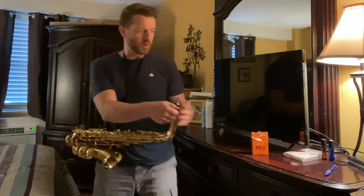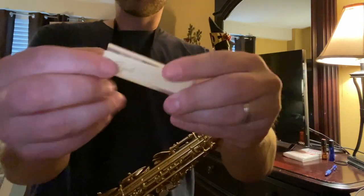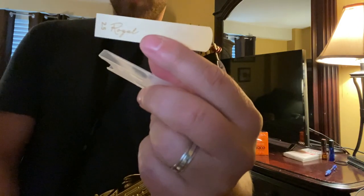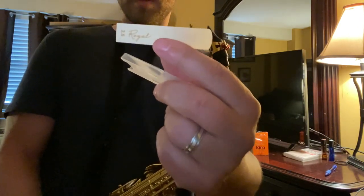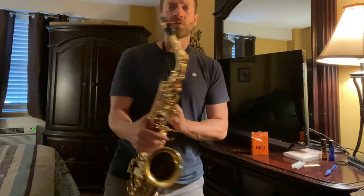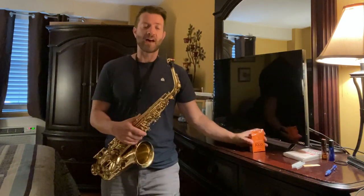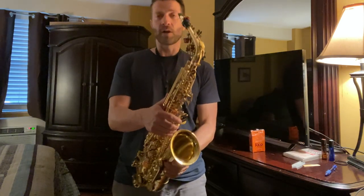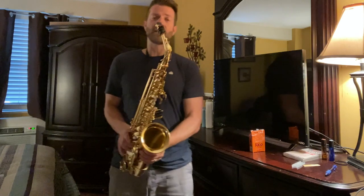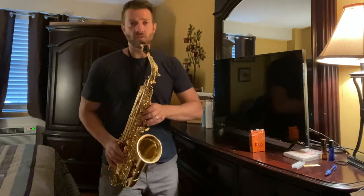I took the sample out so let me just show you the reeds. He gave me two. If you can see this — this is the Royal, the blue box. It's probably backwards on your end, but this is the Royal, and I have it on my mouthpiece right now. I just put it on literally like two minutes before I started recording this video. I also took a new Ricoh two and a half — the Ricoh orange two and a half — but right now I have the Royal on here and I want you to hear the difference between the two reeds.